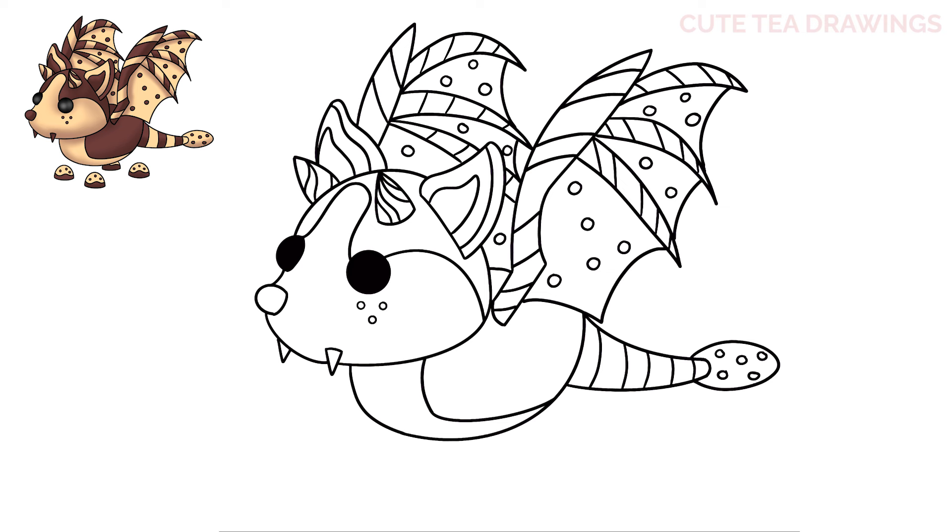Now let's move underneath and draw the feet. Start underneath on the left and draw a curve up and back down, then a curve at the bottom to form a dome shape. Do the same thing next to it but lower on the right, then a third foot on the back, and the last foot under the body by drawing two curves down and a curve across the bottom. Next inside each foot draw a wavy line across the bottom, then add some small circles in the top section.